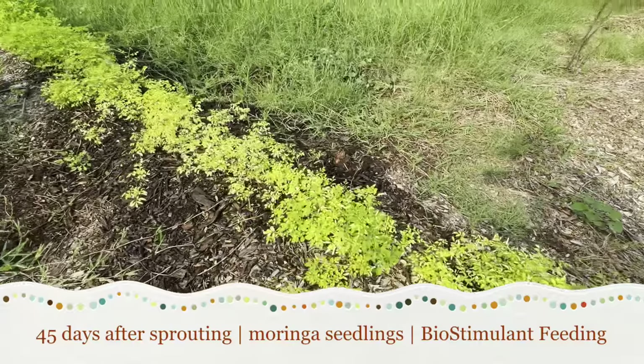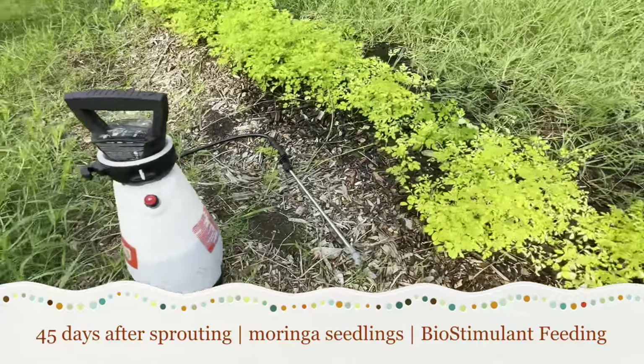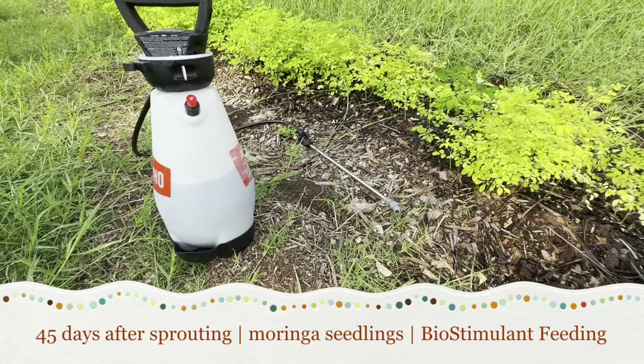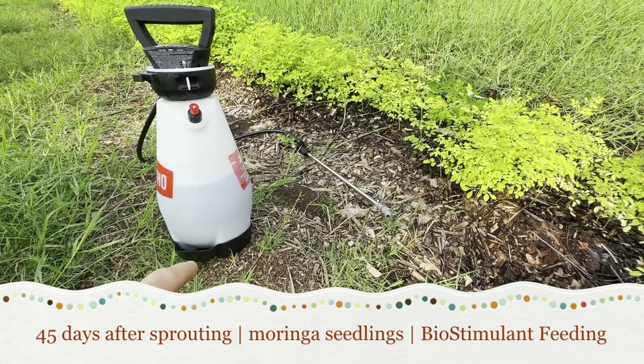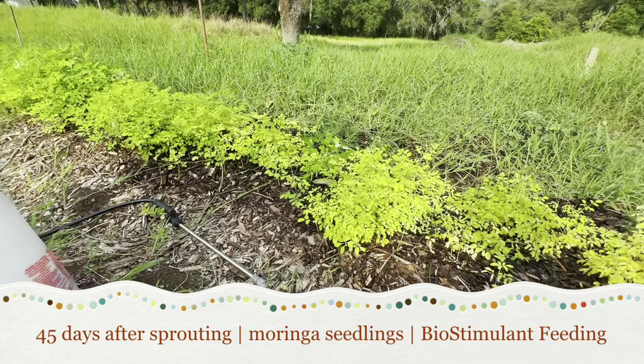So I'm going to keep feeding them and getting them some good vitamins and minerals. I've got about eight ounces of biostimulant in there with about a two-gallon bucket, so let's get these babies fed.